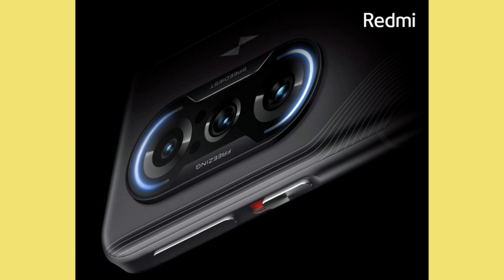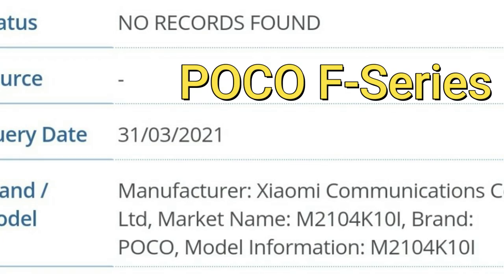These are the specs and features of the upcoming Redmi K40 Enhanced Version. This smartphone might be launched in India under the POCO branding as a POCO F-series smartphone, so the Redmi K40 gaming smartphone will launch in India under the POCO brand.